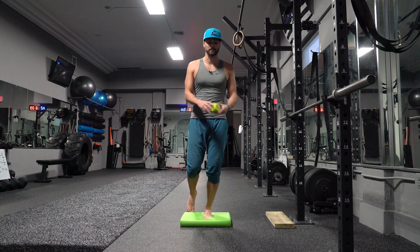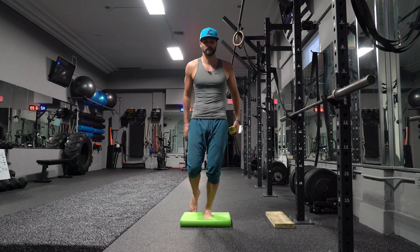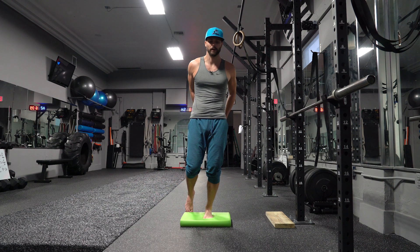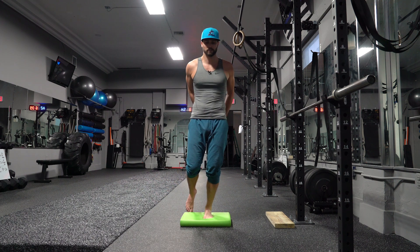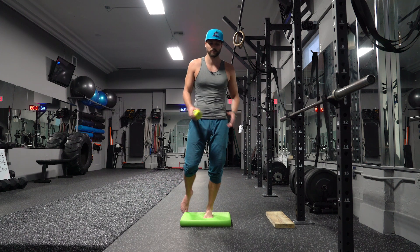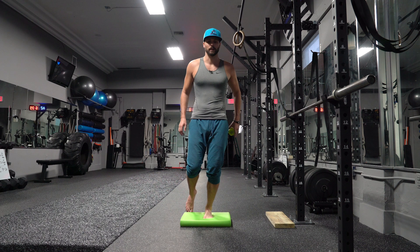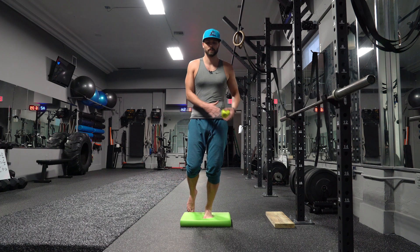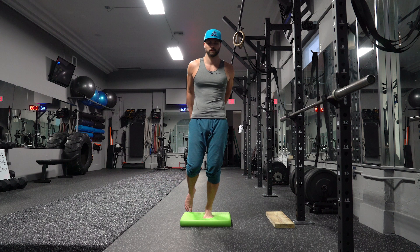Your knee shouldn't be going all over the place. We're going to get around 20 reps in both directions. If you do lose your balance, instead of going all crazy crossing your body, I'd rather you just toe tap. As soon as I lose my balance — it will probably happen — I'll show you how to toe tap. 15, 16, 17, 18, 19, 20. Reverse directions — as simple as going the opposite way. 1 through 20.